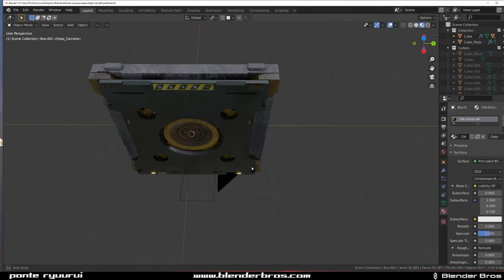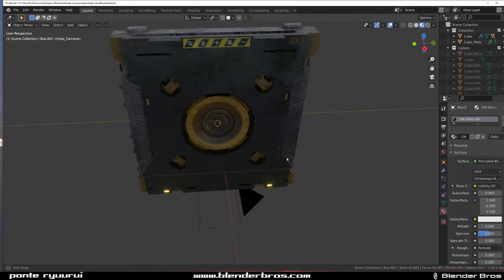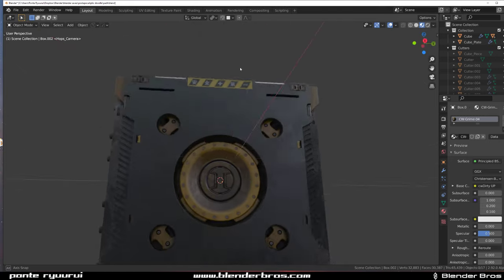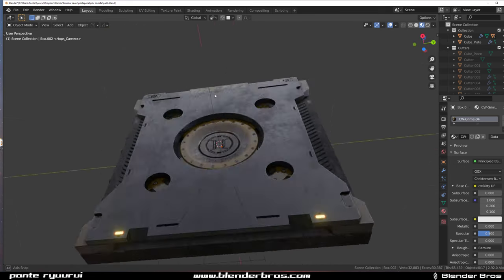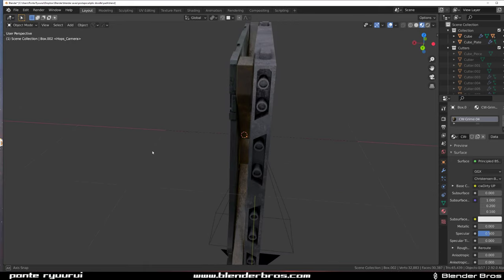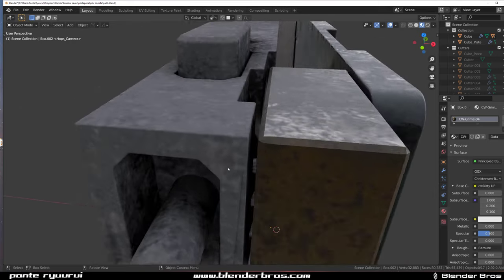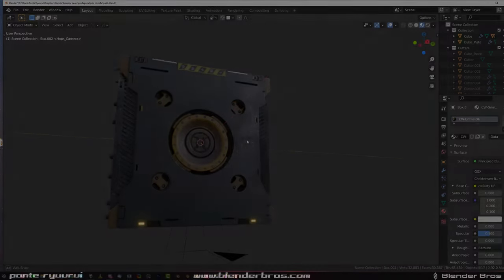All right guys, I think that's it. All the links to add-ons like Box Cutter, Hard Ops, Keytops, EV Materials, Instamot, and Decal Machine are in the video description - if you need to buy them go for it, you won't regret it. Thanks for watching, catch you in the next video.